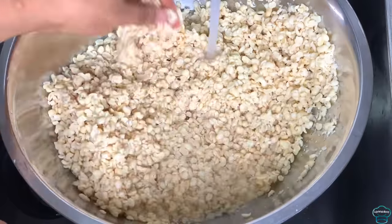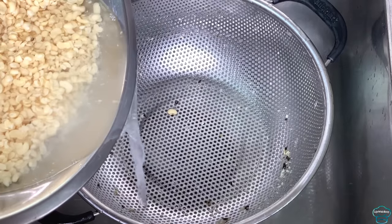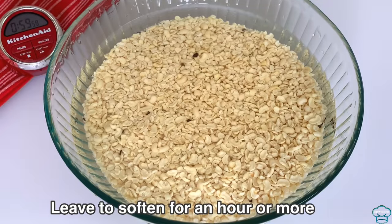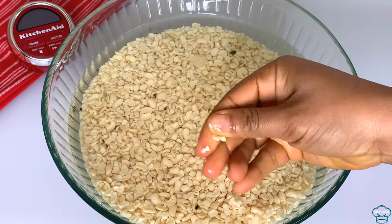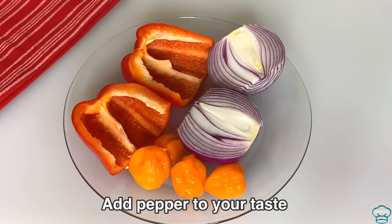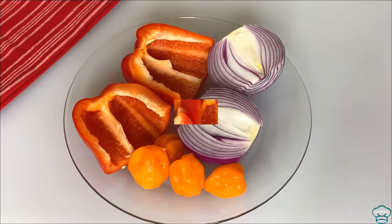The beans is well clean now, I'm just going to rinse it and leave it to soften for an hour or more so it will be easy to blend. This is one hour later — the beans is softened now. I have bell peppers and onions cleaned already. I'm going to use half onions, half bell pepper, and habanero peppers to blend with the beans, and I will be dicing the other halves.